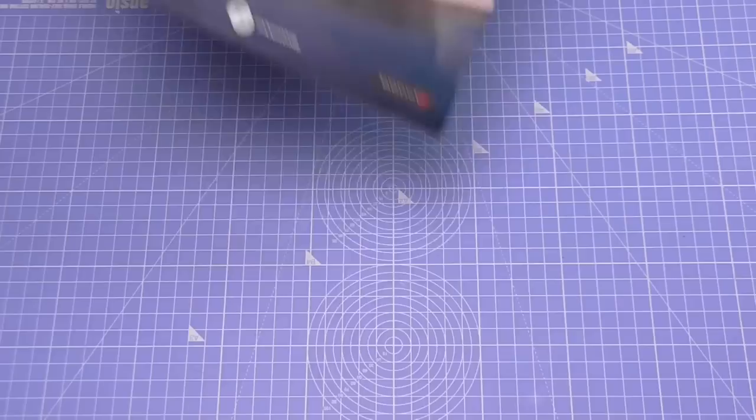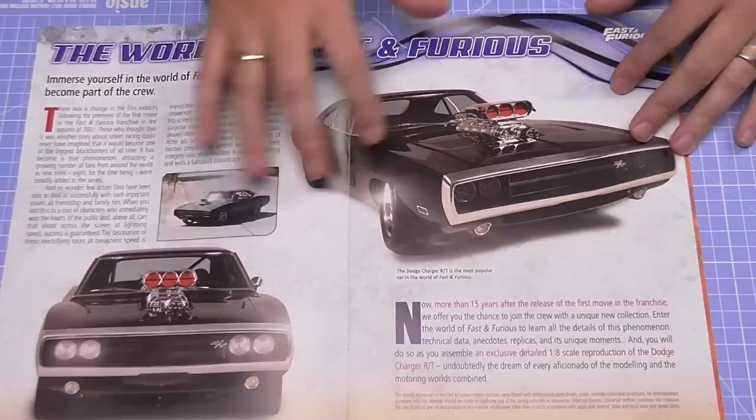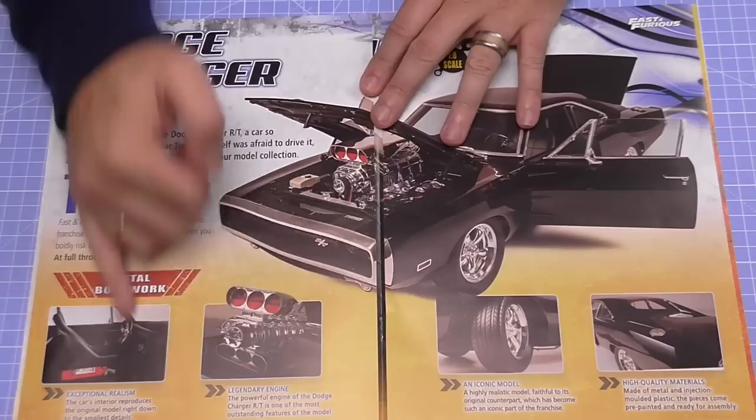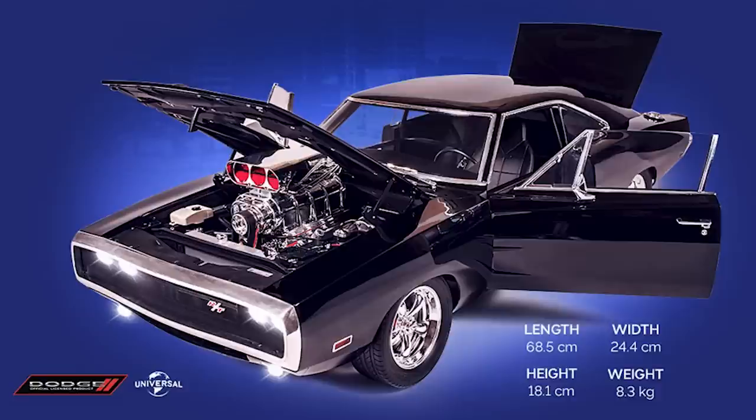So the first magazine looks just like this — this is the brochure of the build. You've got some lovely editorials in here, pictures of the Dodge Charger, and a centrefold which tells you all about the vehicle. We've got working lights, opening doors, opening trunk. The specs of the vehicle: it's 68.5 centimetres long, 24.4 centimetres wide, 18.1 centimetres high, and weighing 8.3 kilograms.